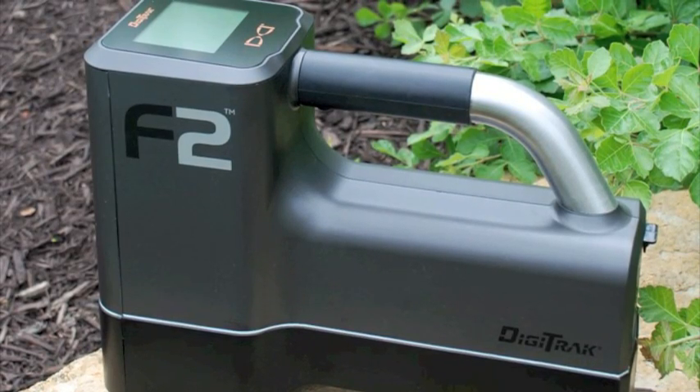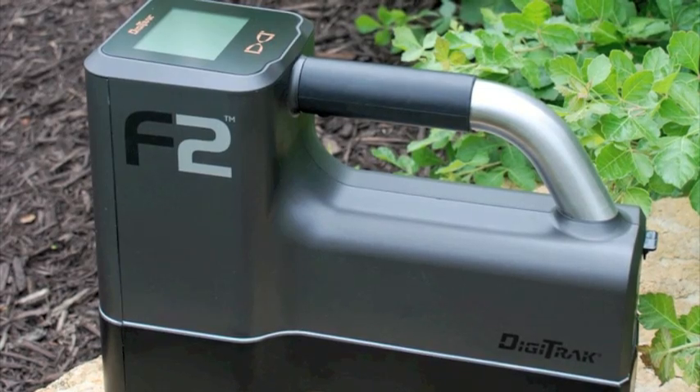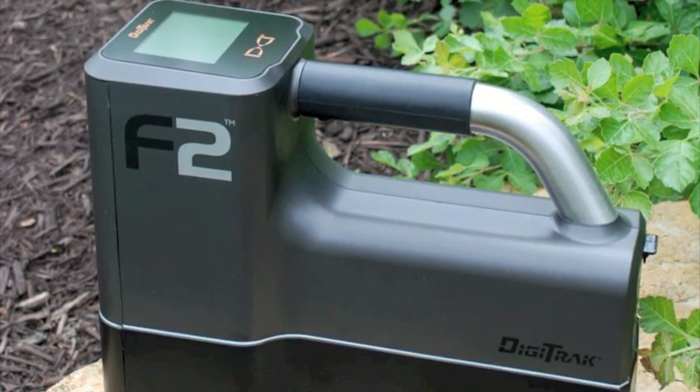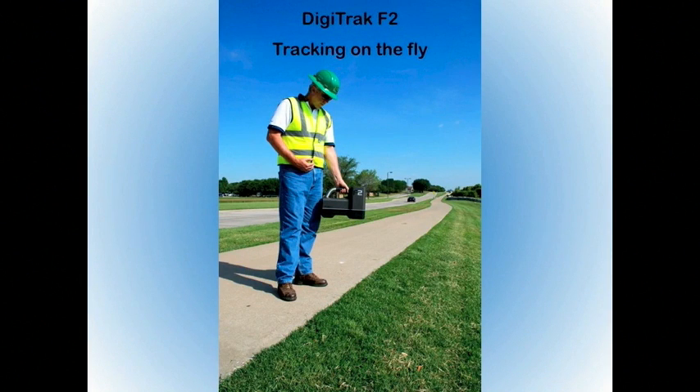The Digitrack F2 locating system represents the latest technology from Digital Control. In this short training video, we will address tracking on the fly, walking you through each step and demonstrating the tremendous ease of use with this locator.